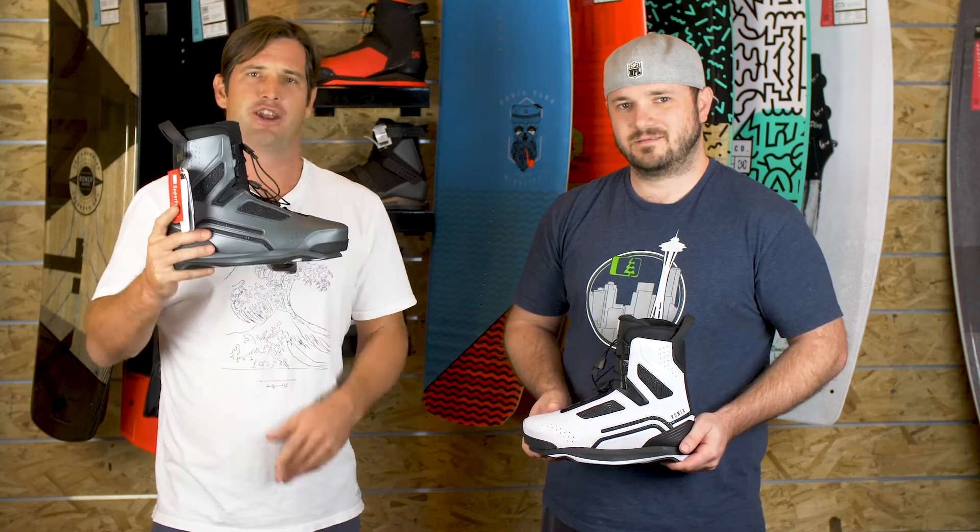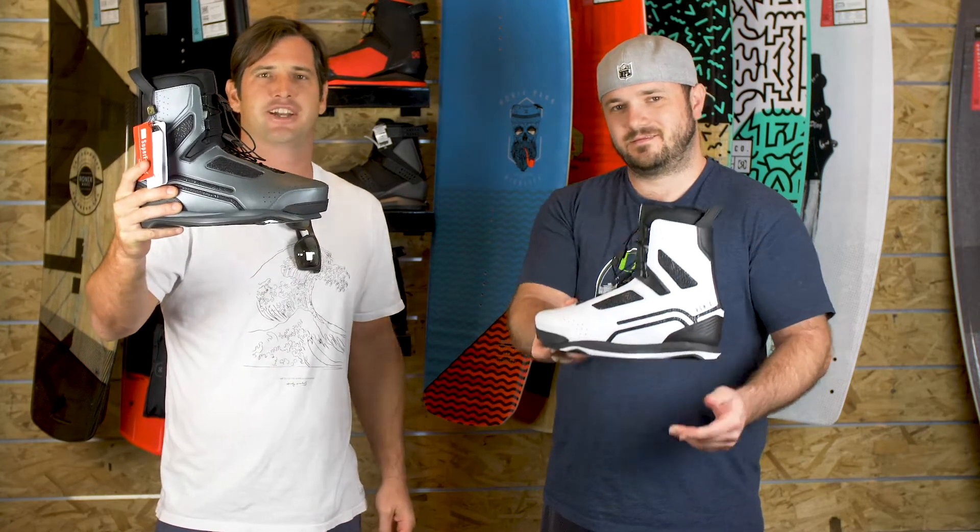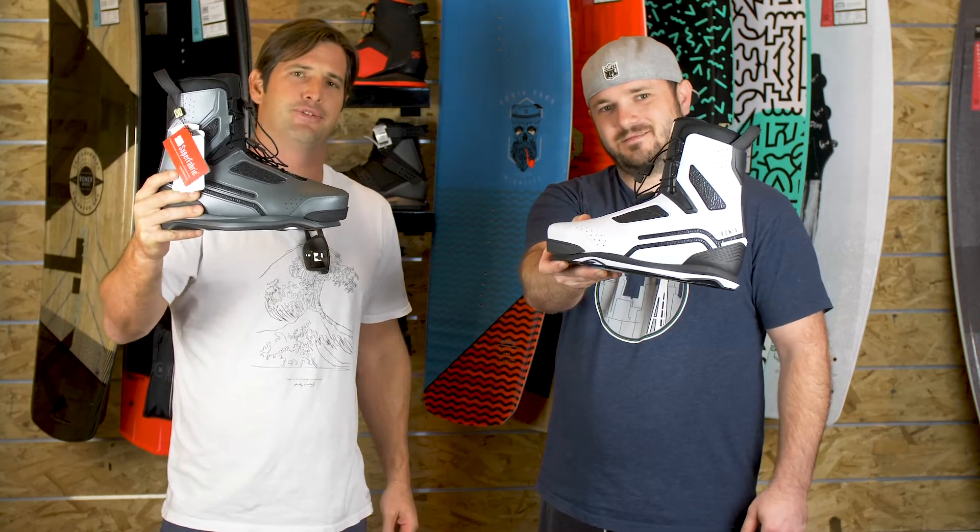Super comfortable and a totally new design. If you haven't checked it out, get to Bakes and Andrew will take care of it.